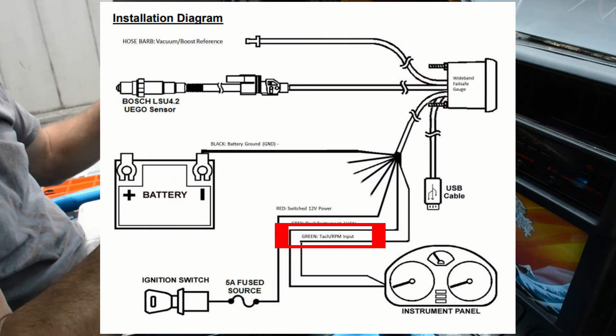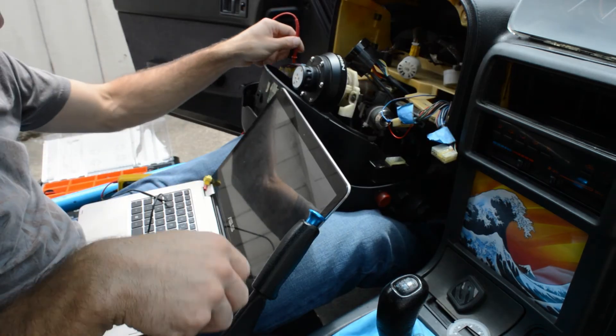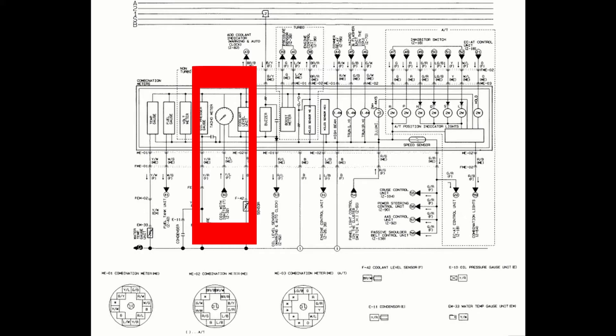Last but not least, the RPM signal. For this I spliced into the wire behind the gauge — you can see in the stock wiring diagram here. You want to look for a yellow and blue wire. And honestly, that's about it for the wiring. It's real simple. For the ground, just find a nearby ground and that's it.